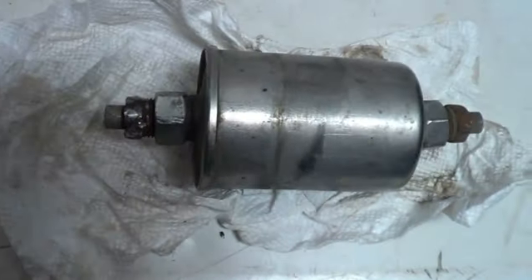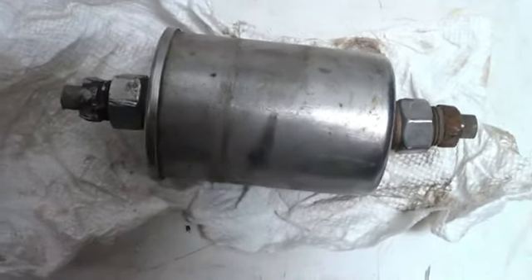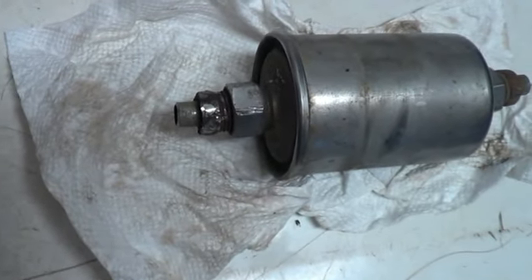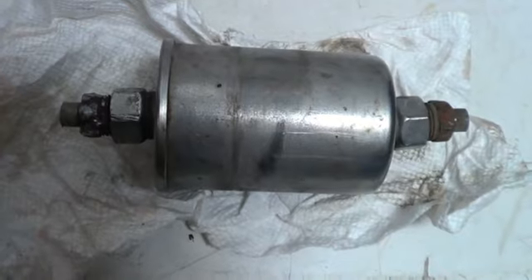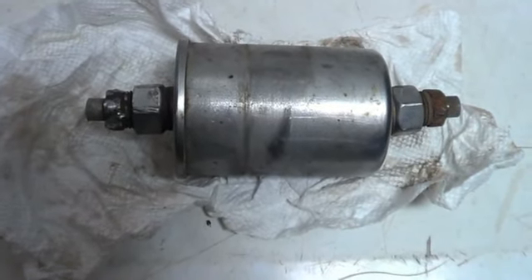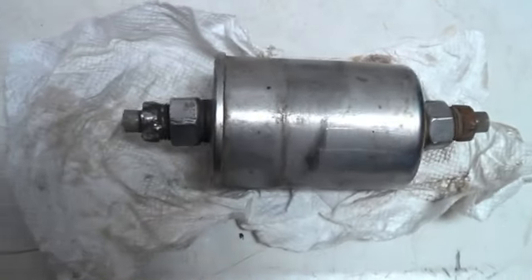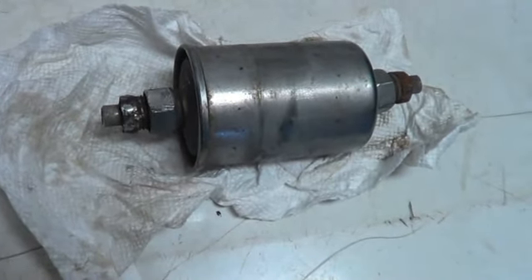There was a little bit of art and measuring involved in deciding where to cut the existing pipes and figuring out where the new filter should best go. But at the end of the day, with commonly available parts, you can splice in a new filter on one side or both sides depending on what you can get out.